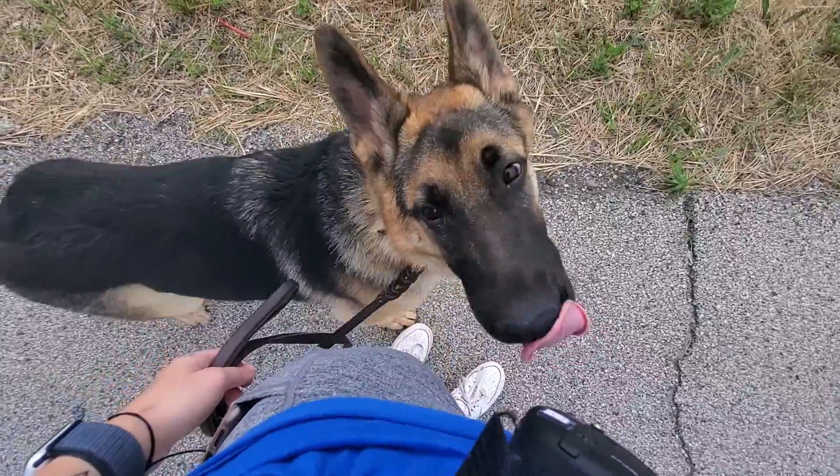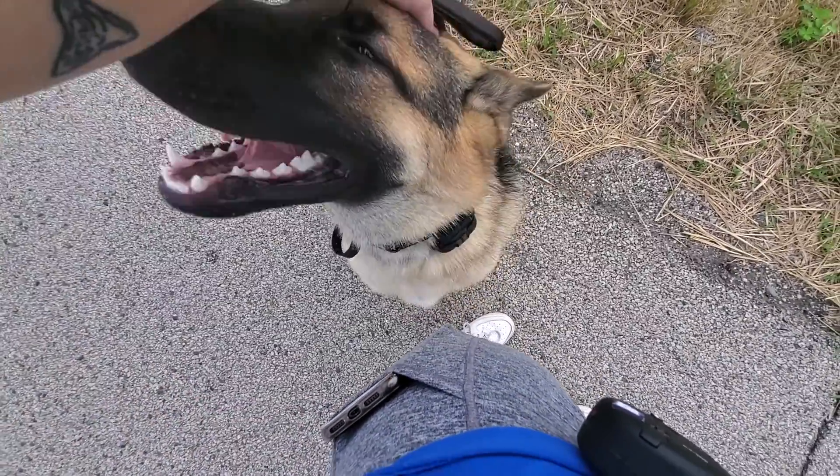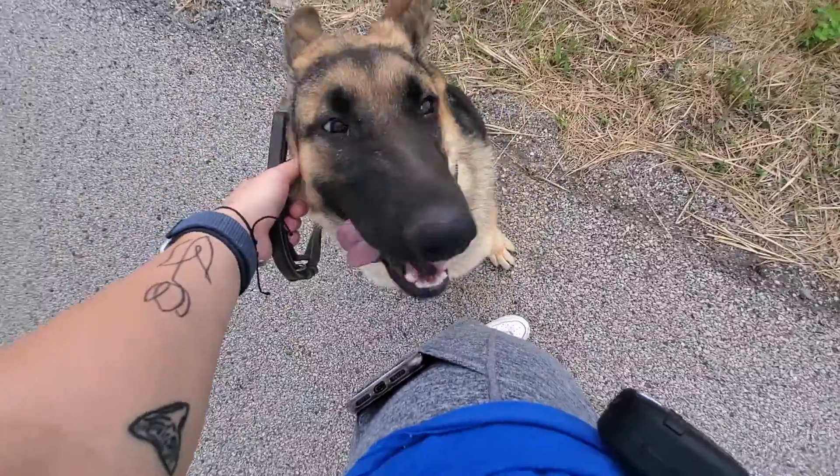Mochi, sit. Good boy. If you need to take a break — tie your shoes, anything like that — you can just ask Mochi to sit. And then when you're ready to walk again, you'll just ask Mochi to heel.